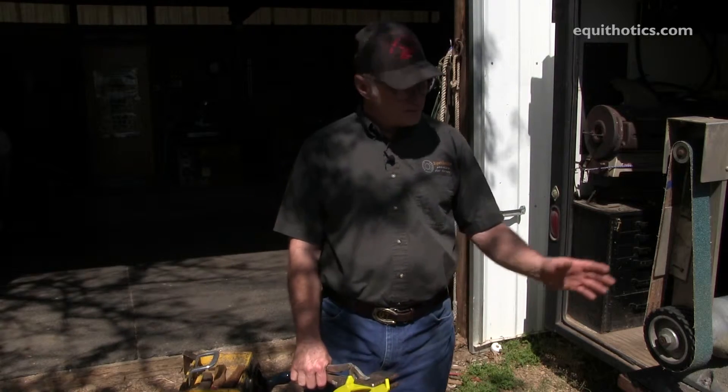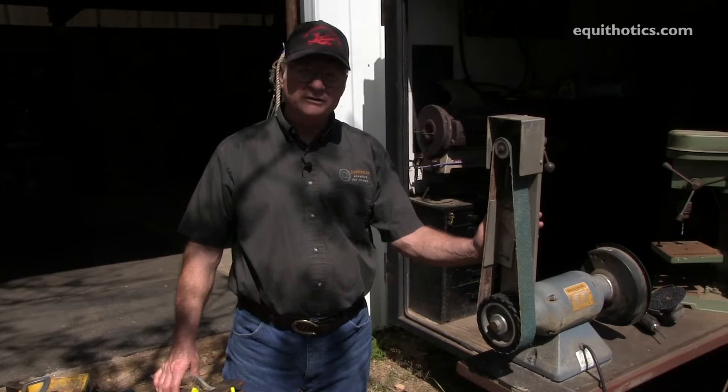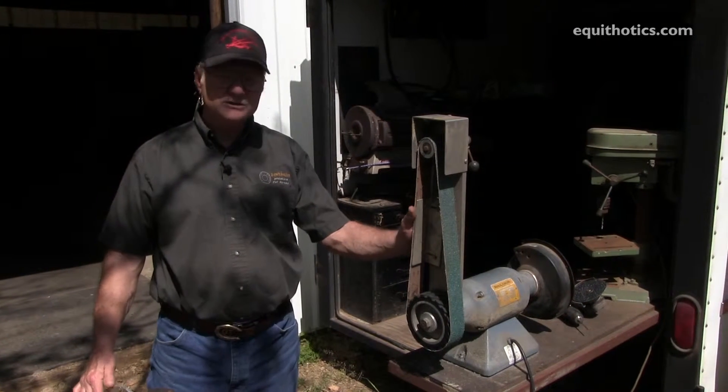A concern that some farriers have is that in my shop behind me I have a lot of power tools and big expensive equipment, and they think they have to have that kind of equipment. But in my portable farrier rig, I have a pretty powerful grinder and a simple drill press, and that is really all I need on the outside.